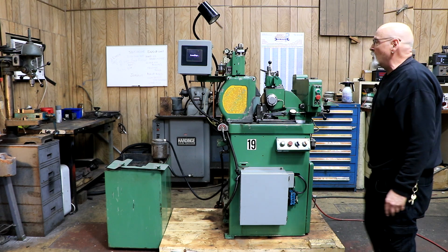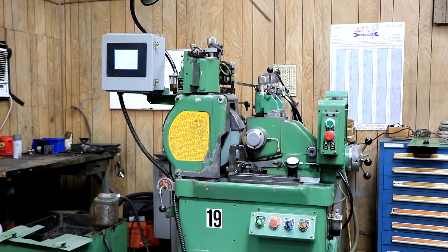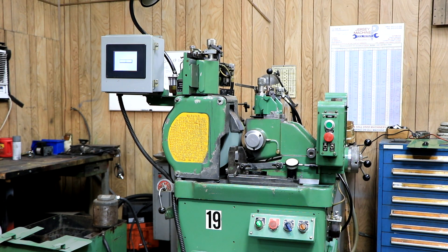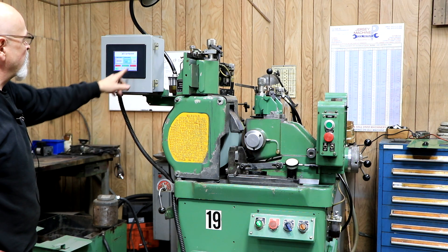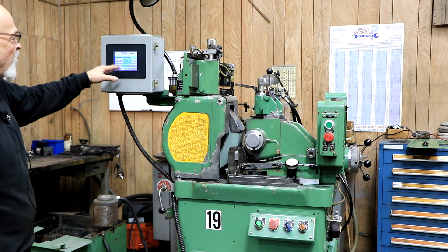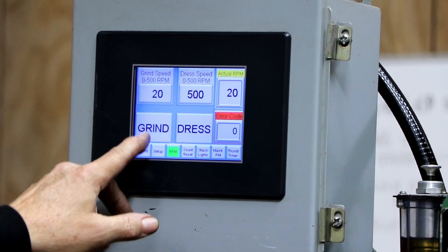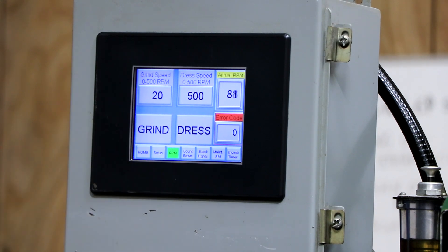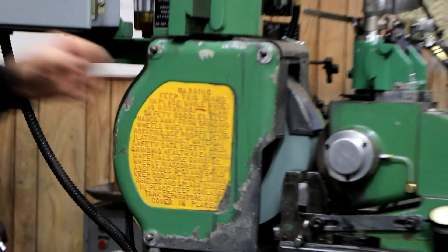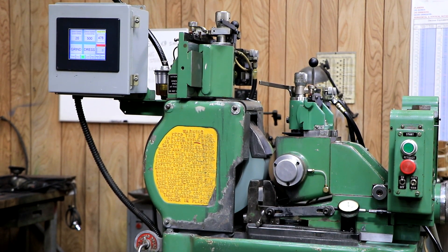Start the grinding wheel and the control comes on and says it's loading, then initializing. You get a screen where the servo motor is on or off — it's off, so I turn it on. Right now we're running at 20 RPMs. You can also program things like a part count. We have grinding set at 20 RPMs and for dressing we have it set at 500 RPMs. When we hit dress, you see the regulating wheel speeds up to 500 RPMs. Then we go back to grind and slow back down to 20 RPMs.